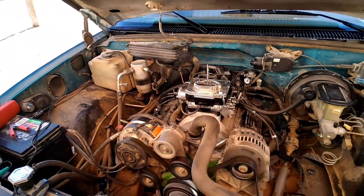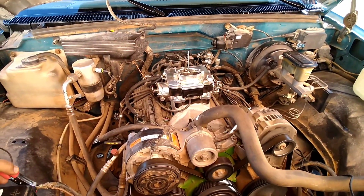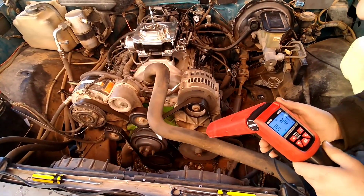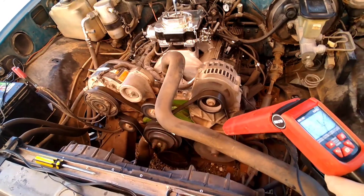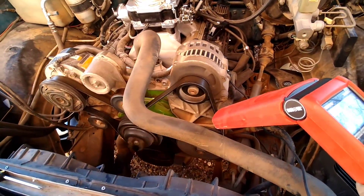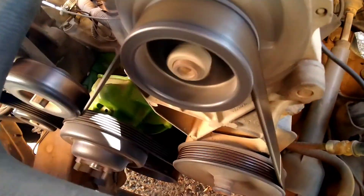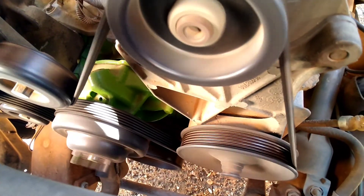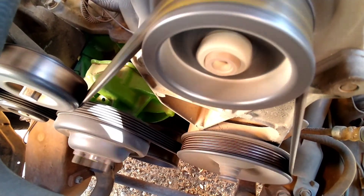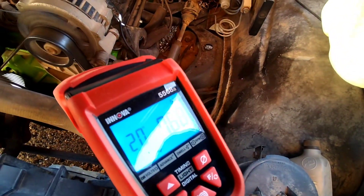Alright, we're gonna check the timing now, see about how much advance we got. What I wound up with — I think I'm gonna wind up with 20 degrees initial and around 32 overall. I don't know if you can see that, but you can see my mark on my harmonic balancer, around 20 degrees.